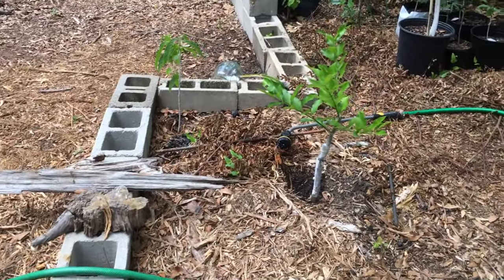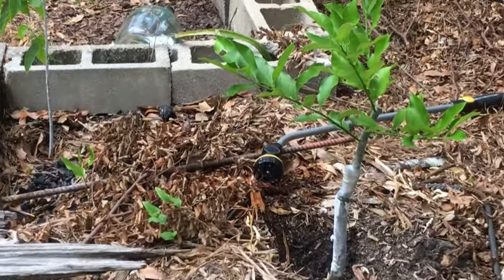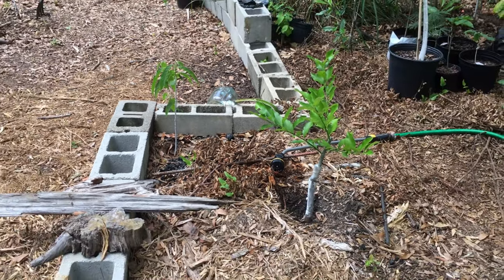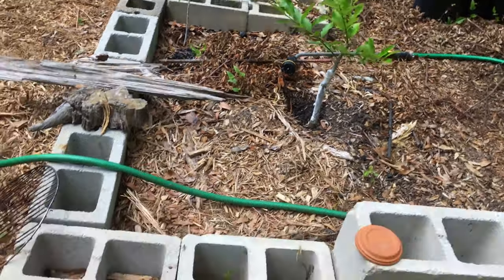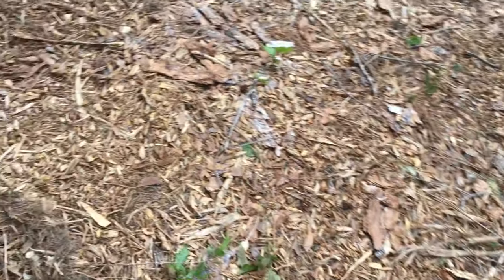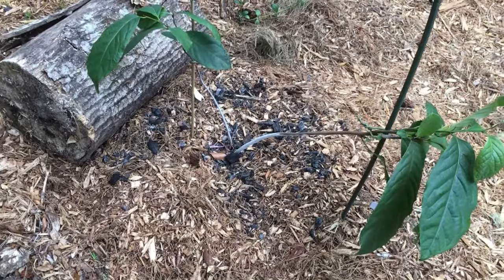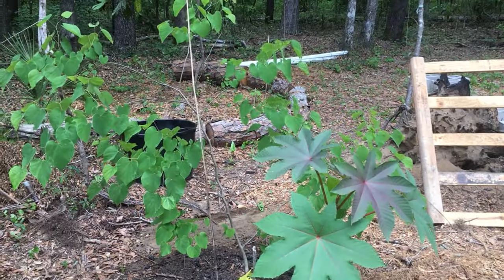Just watering some plants. Got the Harvey lemon and one of my anonas from Nicaragua. Hope you enjoyed this video — I miss everybody, hope everybody's doing good. Been crazy busy lately, trying to keep up, making videos still. Have a good one.